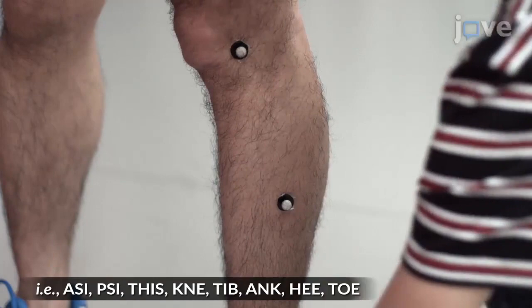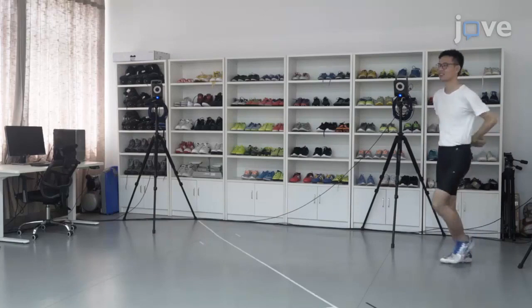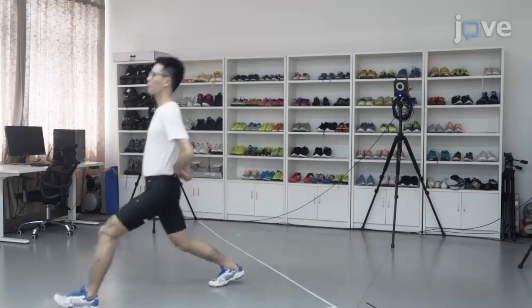When all of the markers have been placed, ask the subject to perform a right-forward lunge naturally, to make sure that the markers on their lower limbs are captured by the cameras. Have the subject continue to perform the right-forward lunge at a comfortable low speed in the simulated court until they can perform the movement steadily. After having the subject perform some auxiliary exercises to warm up, ask the subject to perform the right-forward lunge.